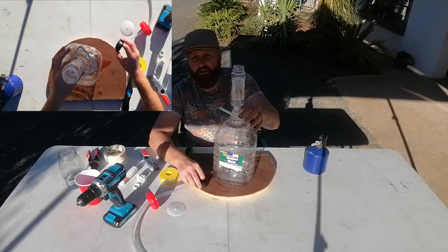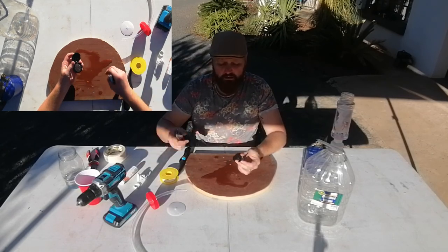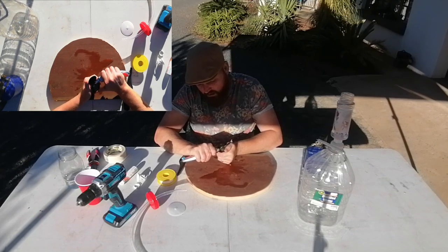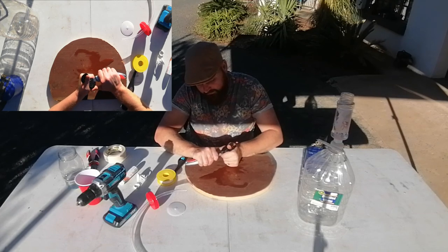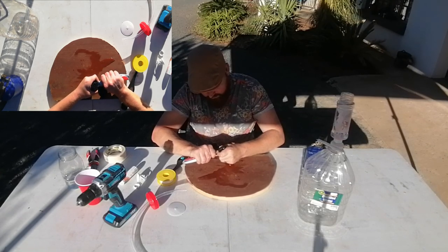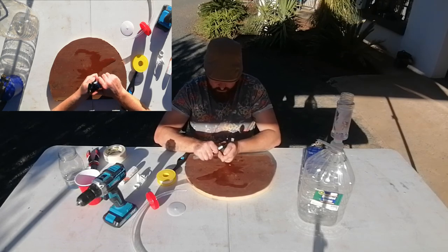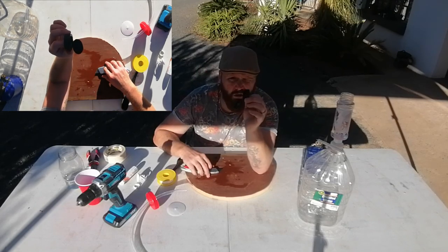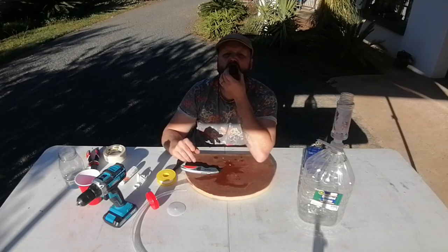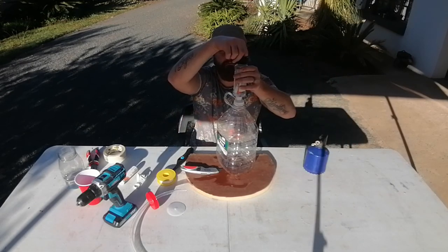Now we need to prevent anything from coming in the top, and that's why I said keep your lid. Take your spice lid and cut along the top edge to create a space for the air to escape, then cut the whole section off, leaving a little lip so the lid can still click on. Your lid now allows air to come through — quick and simple — it goes on top with a quick little twist.